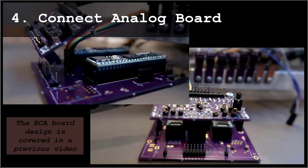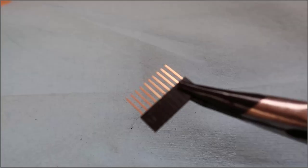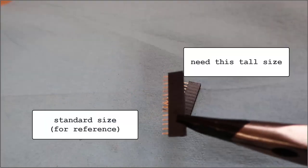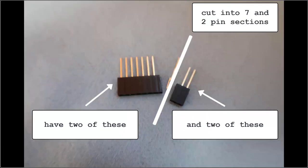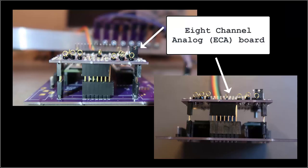Mount and test the ECA board. It needs to clear the two microprocessor boards. I found exactly two tall connectors in my collection of parts — sometimes in life things just work out. Here is the tall header mounted. Not elegant, but it works for now. That extra pin is for a future modification.